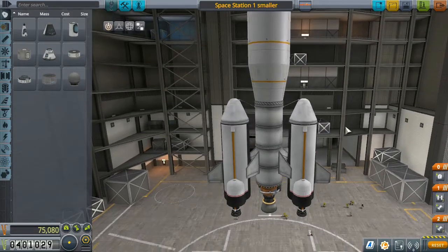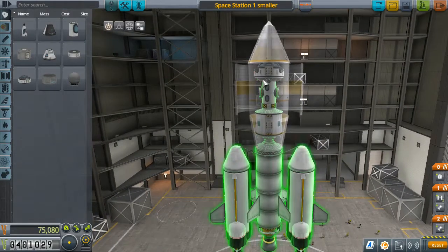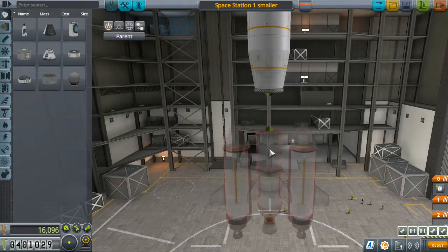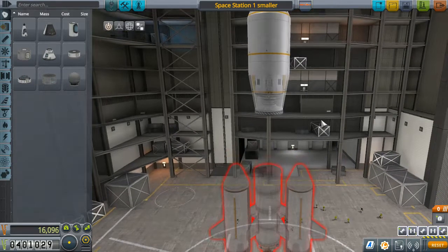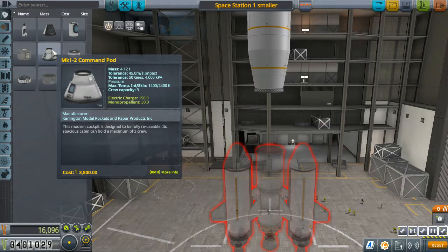The problem with this vessel is strictly that it does not have the power it needs to get to the moon. This is a moon station and we intend to take it there. We need science points — we pretty desperately need science points — and the only way I can see to get that done efficiently is by doing multiple moon landings.